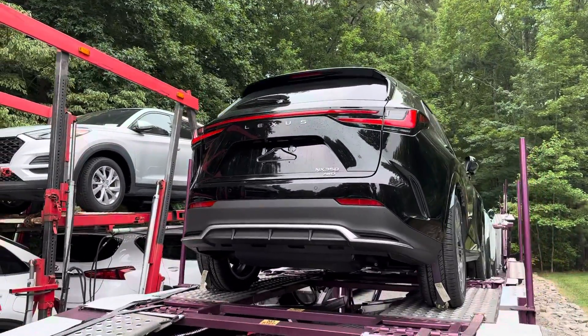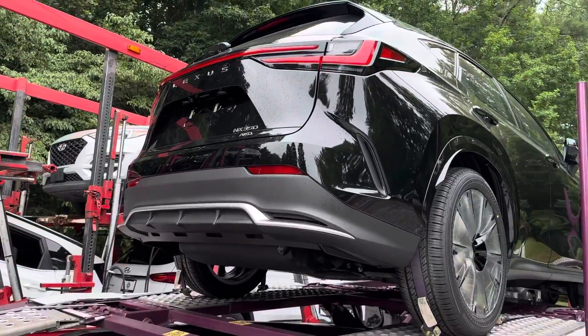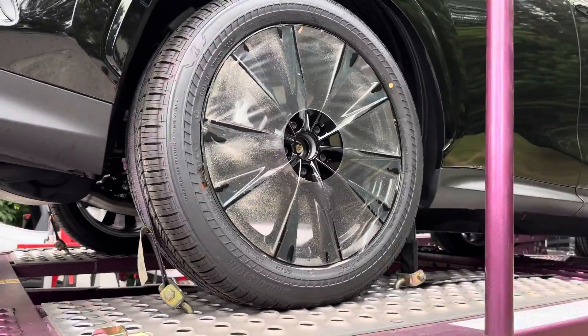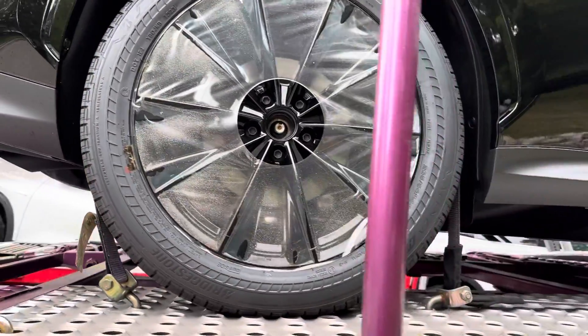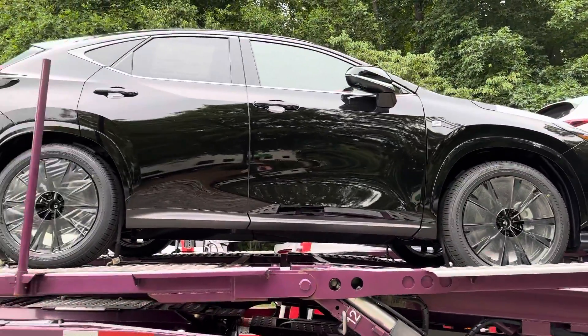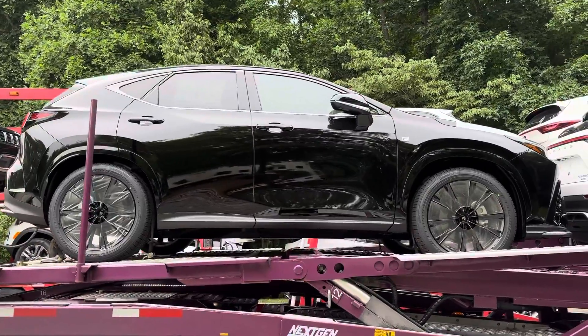I just wanted to kind of show you around them so you can see what they look like. I see parking sensors, LED lights all the way across. These are how the wheels are delivered — they're packaged. 20-inch wheels here. We've got the black one, of course, and then we've got the white one, so maybe you'll be able to tell which one you like better.